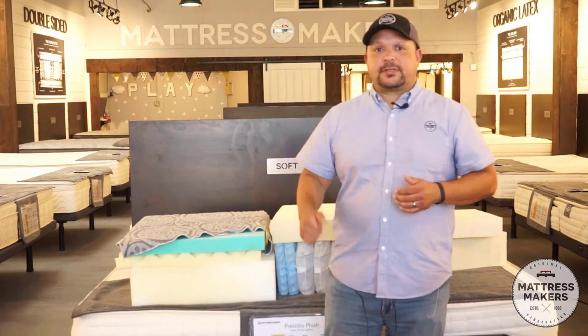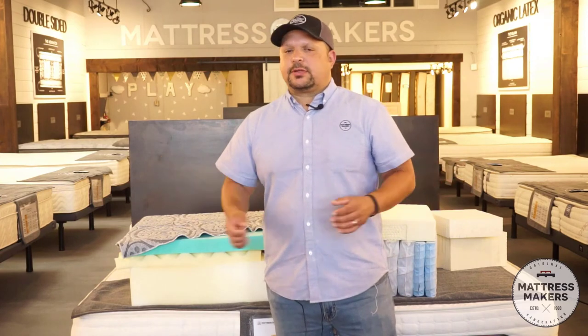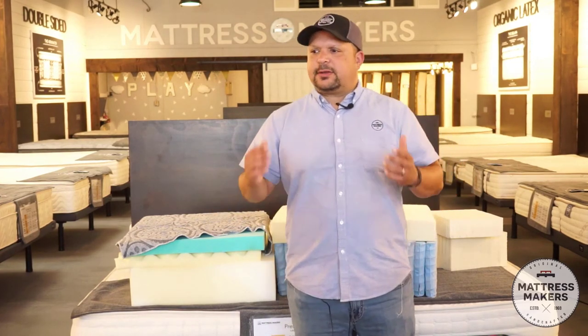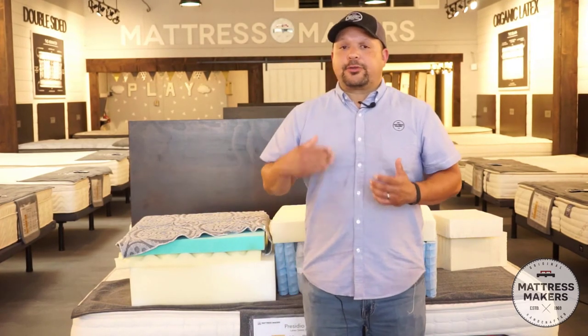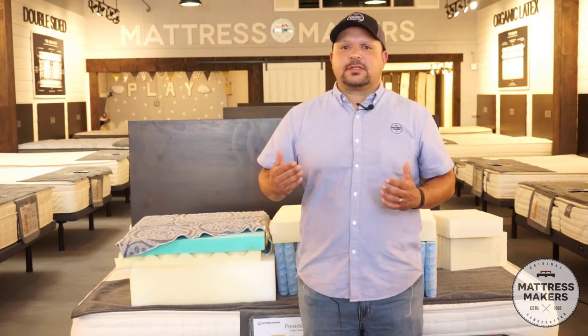My business partners, both my brothers, they sleep on an all latex bed — they like something more stable. So there's not a right or wrong. I do tend to get a little bit hotter when I sleep, so I like something that's going to breathe better — that's another reason I do a hybrid. But they're both going to be good. It just depends on your body type and what your preferences are.